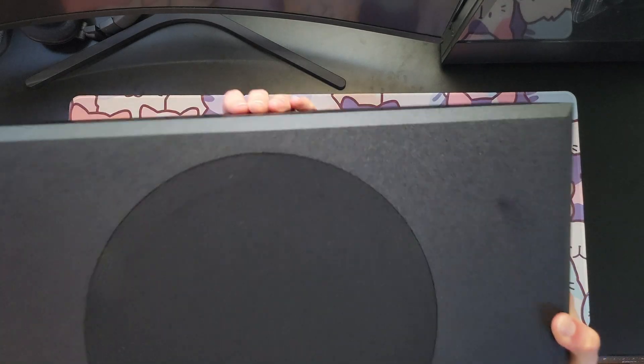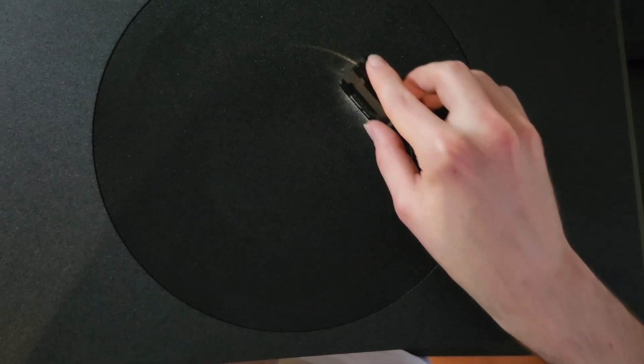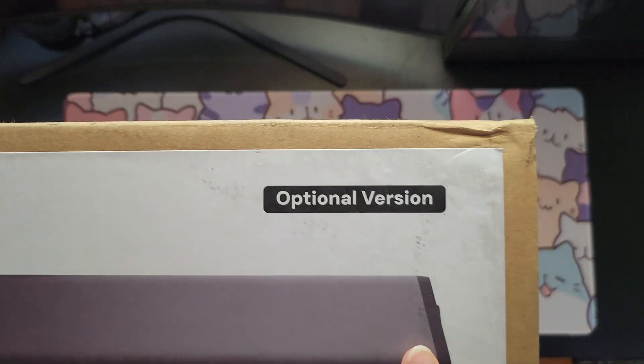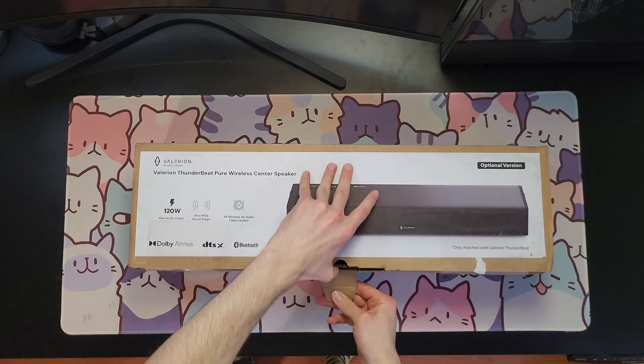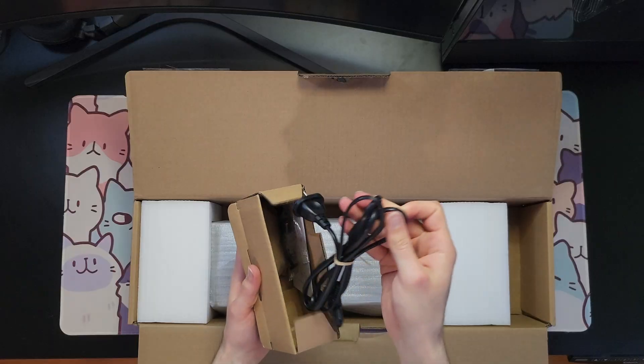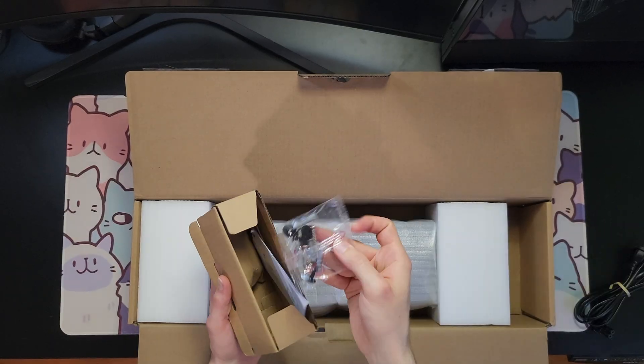This is the subwoofer — it's a ported subwoofer with a six and a half inch driver. The actual mesh looks a little bit bigger, probably for aesthetic reasons. The sub is made of MDF even though it's got a textured finish that looks like textured sheet metal, while the satellites and the center channel are made of plastic.